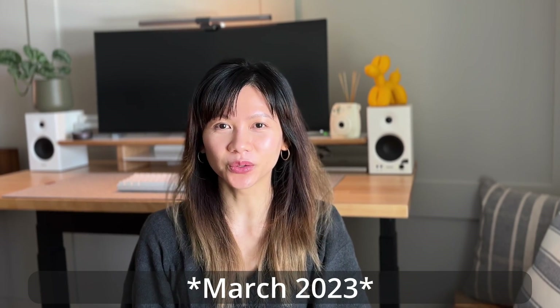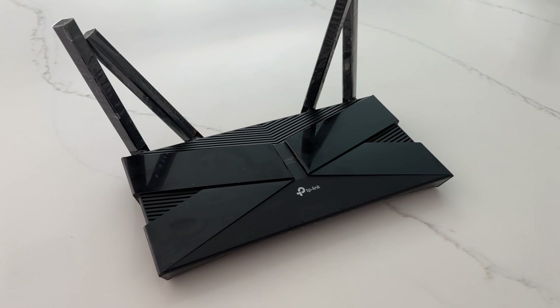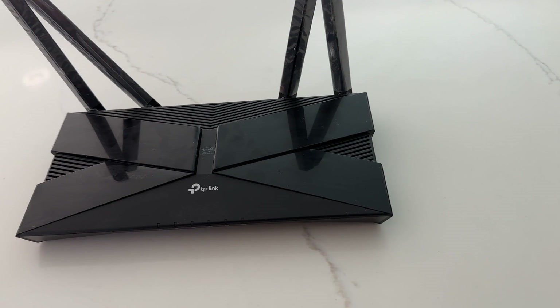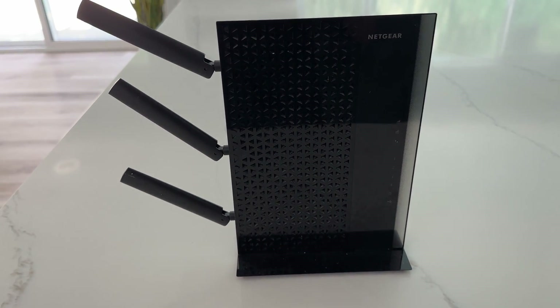We finally made the trip to Costco last month to buy the TP-Link DECO XE5300 after considering the cost, performance, and return policy. For our old setup, the main Wi-Fi router was the TP-Link Archer AX3000 and we had one extender which was the Netgear AC1900 Wi-Fi range extender.